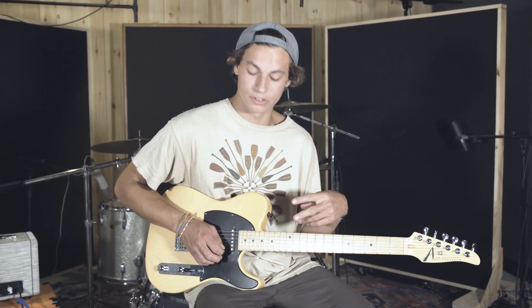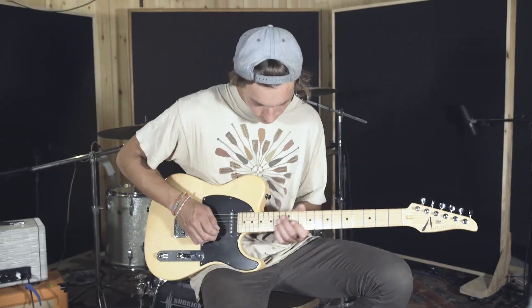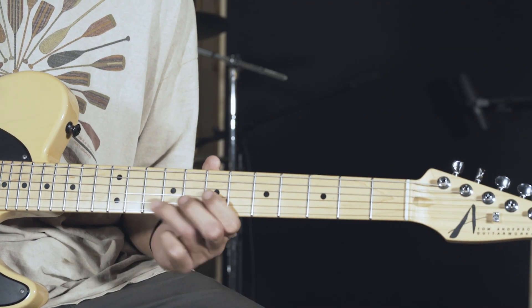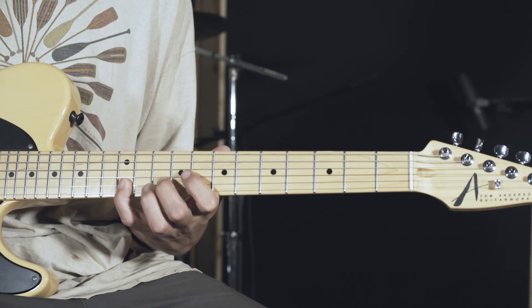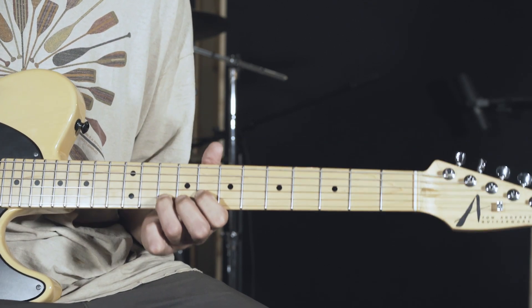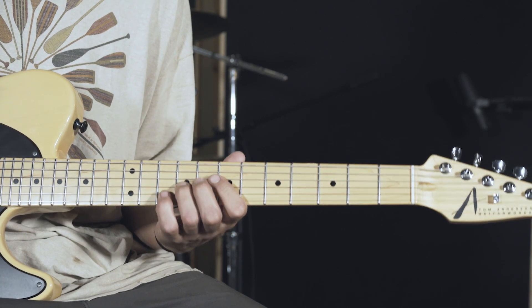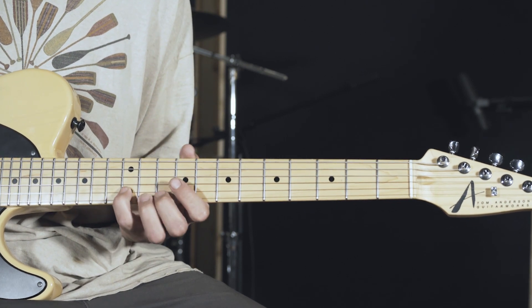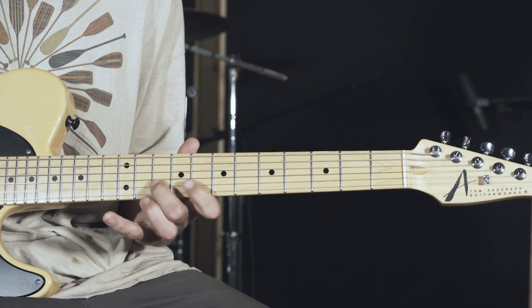So you have your first hook line, your second hook line, and they just merge together. I'll just play the whole thing for you real quick. This part's a little different. Back to the original.